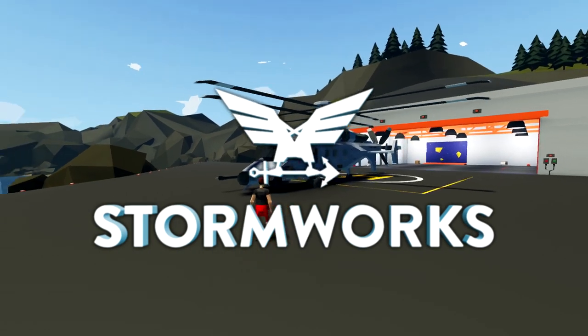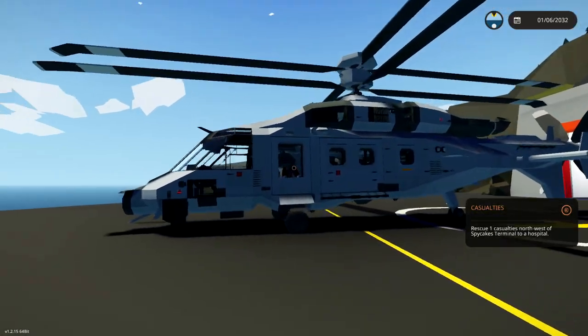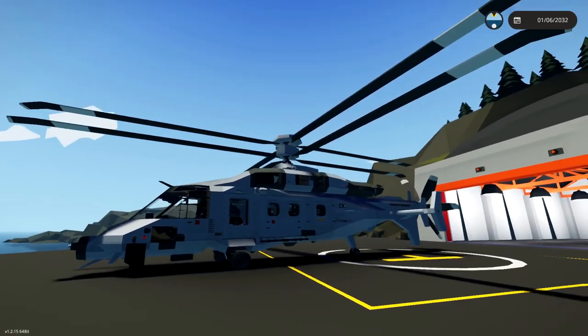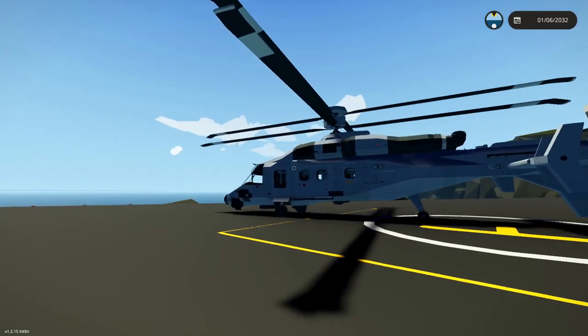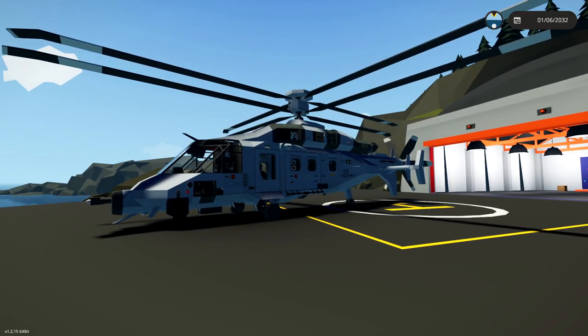Alrighty, hello guys! Welcome to Faces, back to another Stormworks Build and Rescue video! Today we are actually going to be rescuing some people using this Augusta Westland AW2AT Vulture. Now this thing is absolutely fantastic. It looks like a helicopter, but at the same time it also has a push prop, which is pretty insane. We're going to jump inside this thing, test it out, and do a mission with it. So let's go ahead and get on with it, shall we?